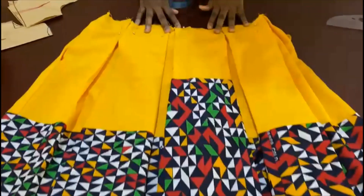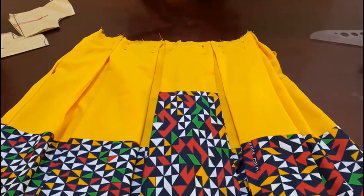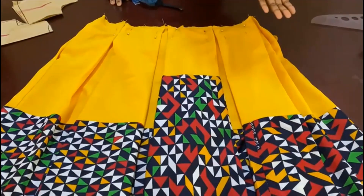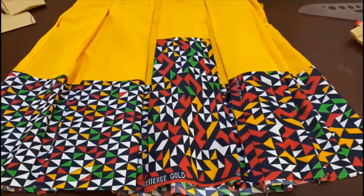Now all I have to do is join any type of bodice I want for the top. I plan on doing a basic bodice with a cold shoulder, but I just wanted to show you guys this bottom and how to do the pleating.